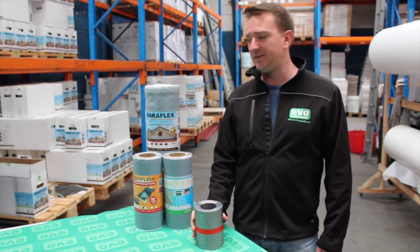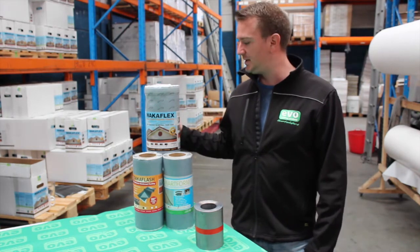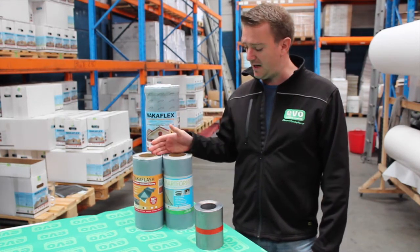Here at Evo Building Products, we've developed a complete range of lead-free flashings, consisting of WACA Flex, DACA Flash and SmartForm.